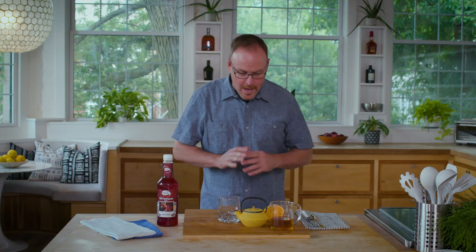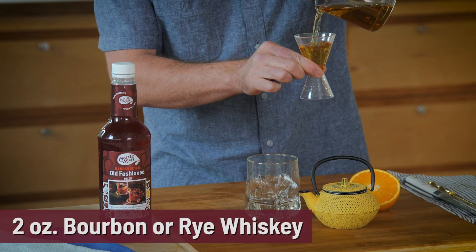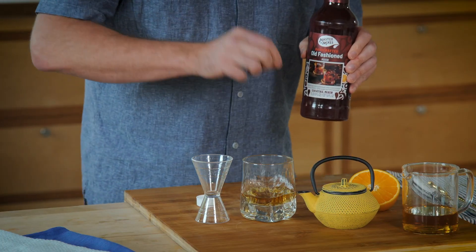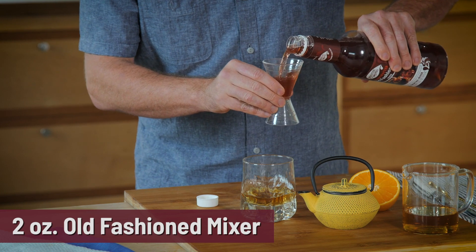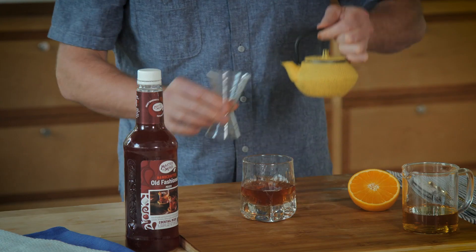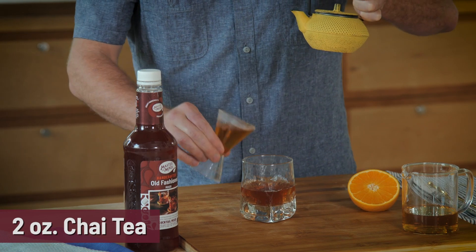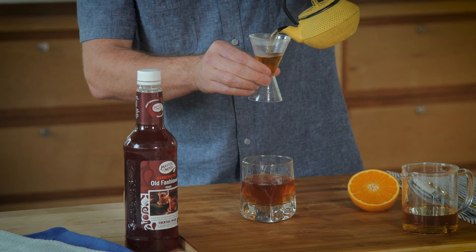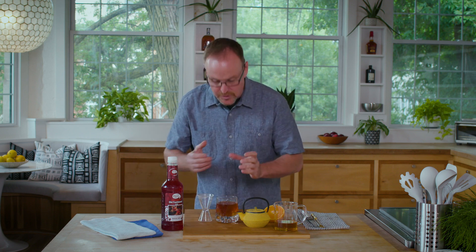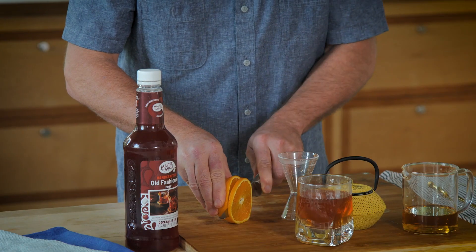Cocktail number three — warming up by the fire. We're doing a riff on an old-fashioned, starting off with two ounces of bourbon or rye whiskey poured right in the glass. Master of Mixes old-fashioned mix contains orange juice, cherry juice, and real Angostura bitters. We match the bourbon with two ounces of that old-fashioned mix. Then we want to add two ounces of warm chai tea. The chai tea works so well with bourbon and the old-fashioned mix because of the cinnamon, cardamom, ginger, and clove flavors.